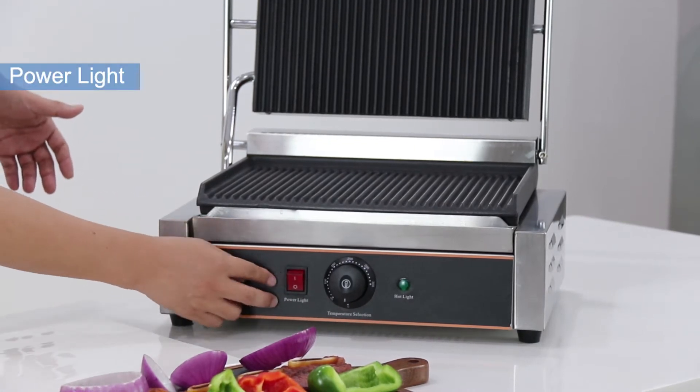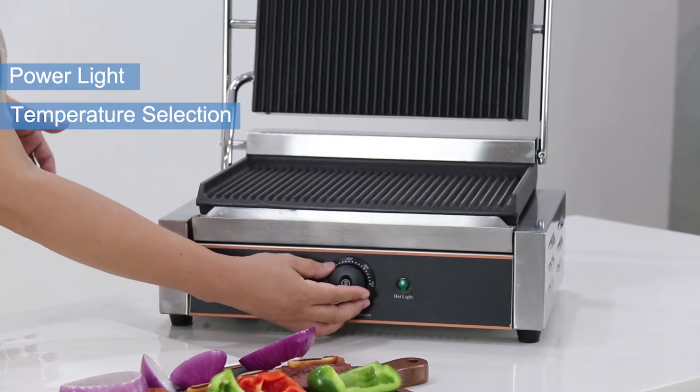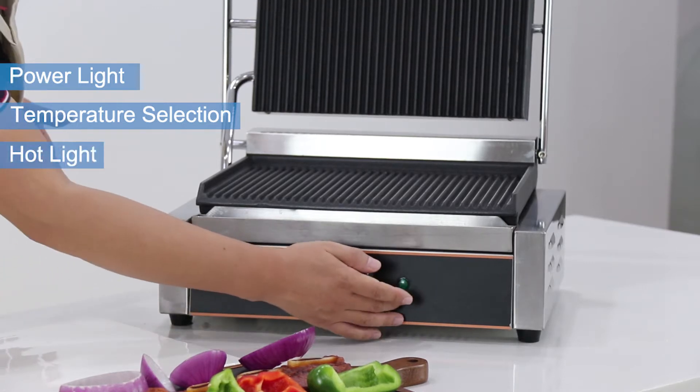The red indicator is the power line. The middle one shows the desired temperature, and the green line is the heating indicator.